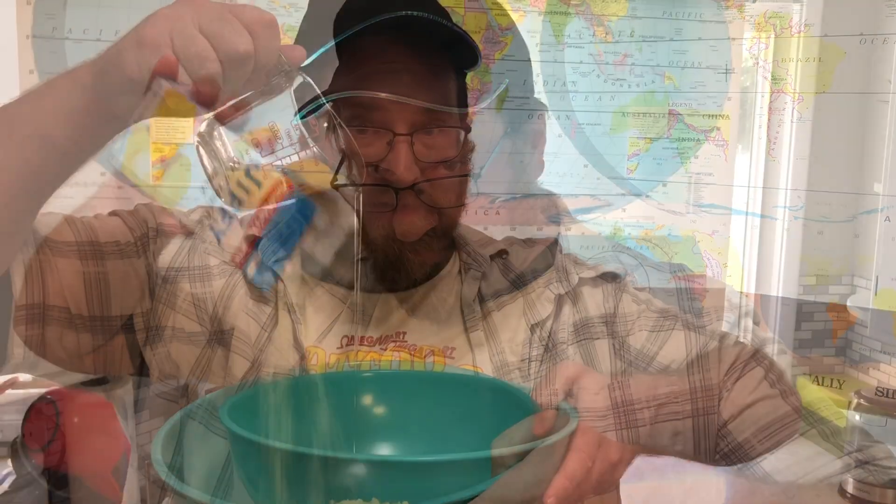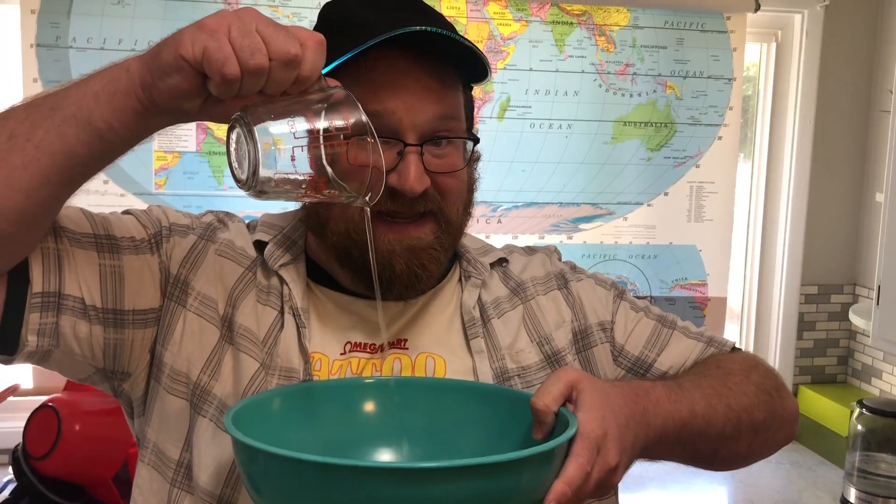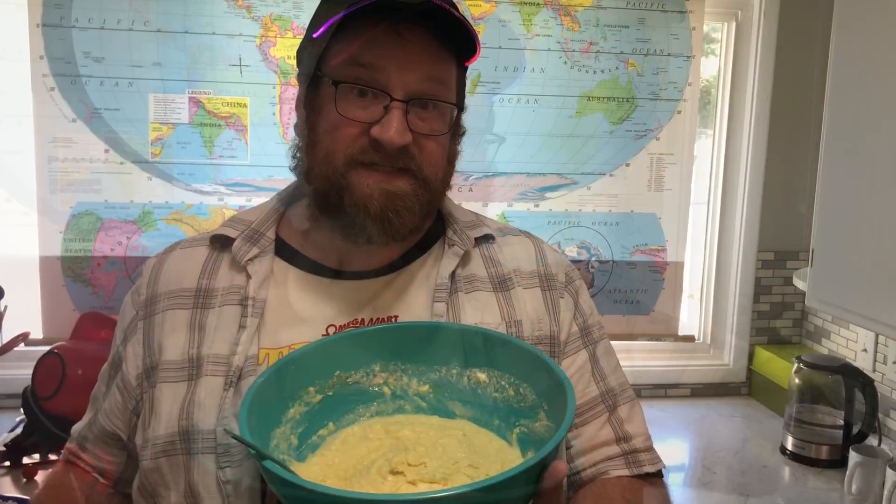Let's make it! Bowl, cornbread mix, two eggs, one cup buttermilk, one stick of butter melted — mix it up. It's all mixed.